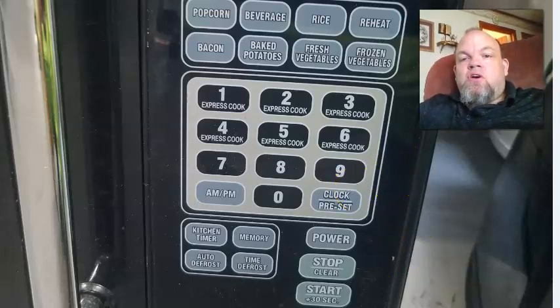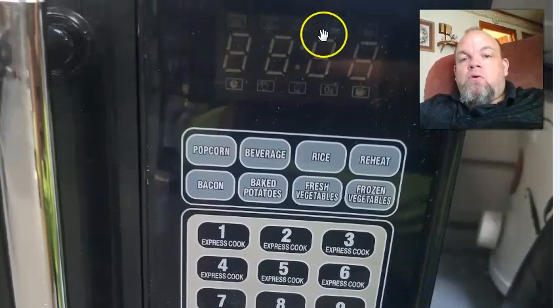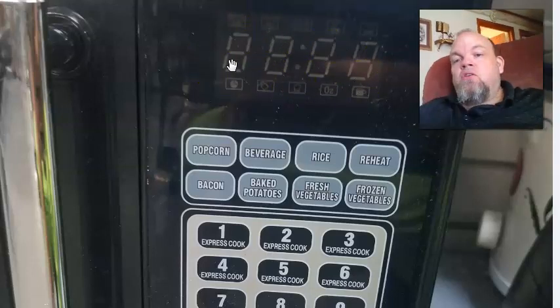Then on the very top on the control panel, you're going to want to see a little long rectangle light — it's just going to be a long light. That shows that the lock is on.